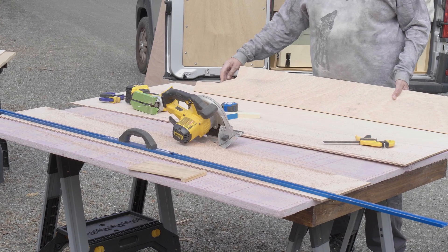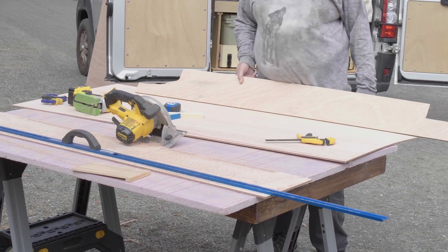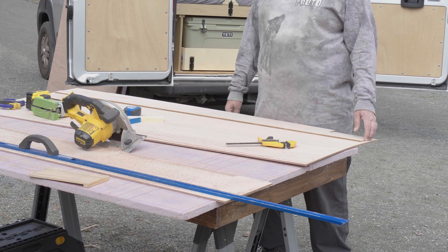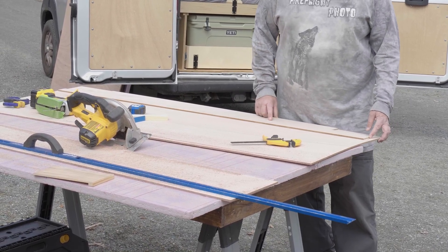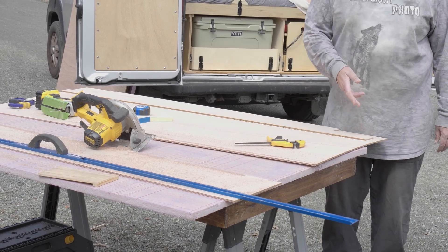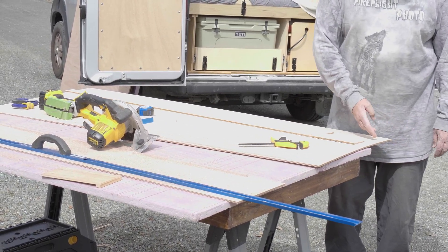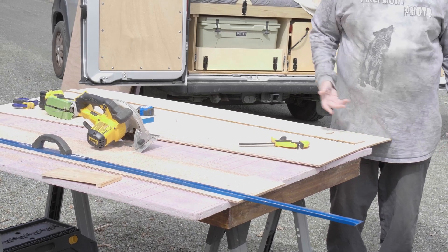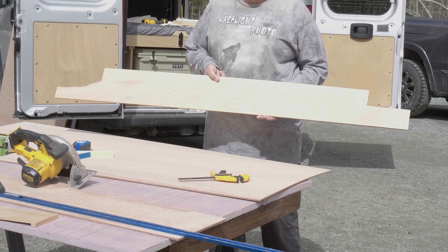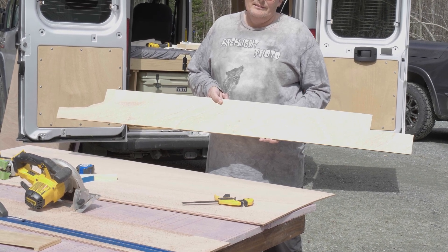We've made our template. This is kind of the way it worked out — the driver side and the passenger side end up being fairly square. The only thing I had to do was cut an inch and a quarter off the length because right where the sliding door meets the passenger seat, there's a curvature to the steel beam. We've now transferred the template to our roof panel, and hopefully we've done it right because we don't have another piece of plywood.